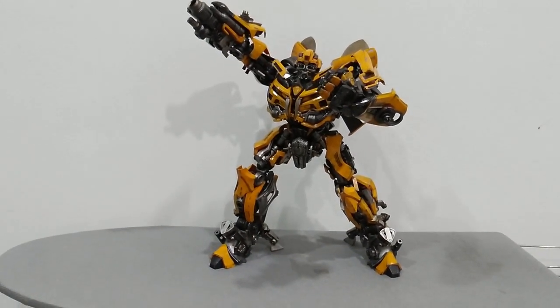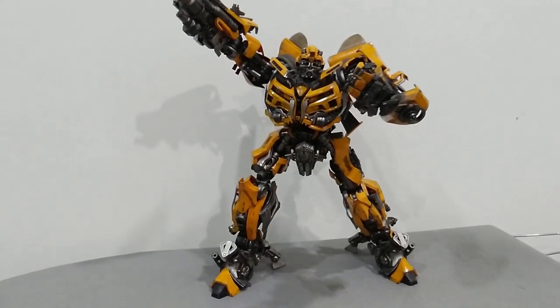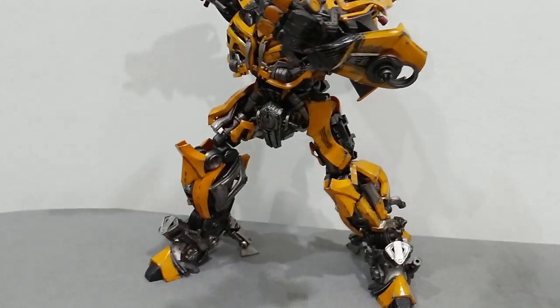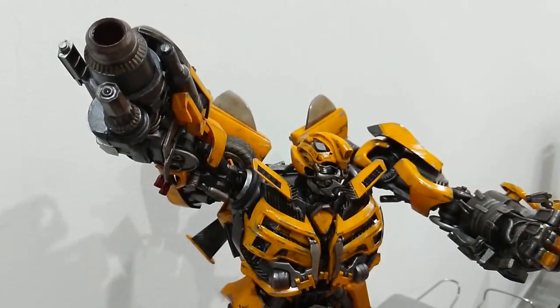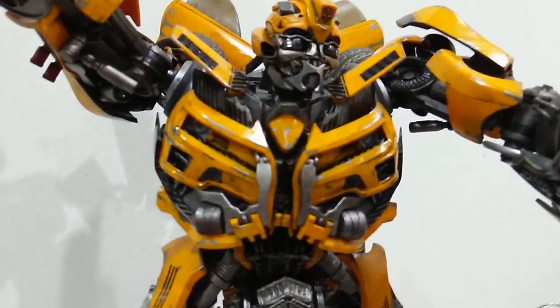Just look at the pose — to have this kind of pose for such a big figure is very amazing. And look at Bumblebee's head sculpt — it is fantastic.